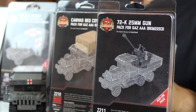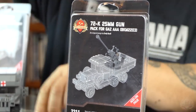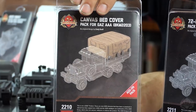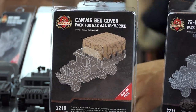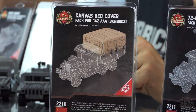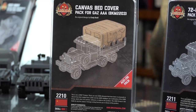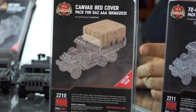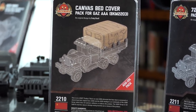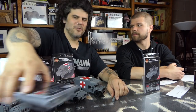If you have a GAZ AAA truck, this would be a perfect addition because we have an all-new canvas bed cover for it. This fits the GAZ AAA truck — the same one we've had for the last few years. We've been experimenting with these canvas covers. You basically build the frame and put the cover on it. There's a whole video Cody did last week on this. The GAZ was pretty much the ubiquitous Red Army truck used all throughout World War II.